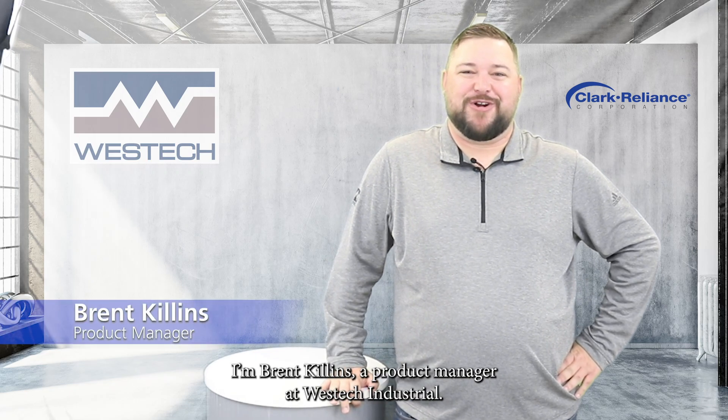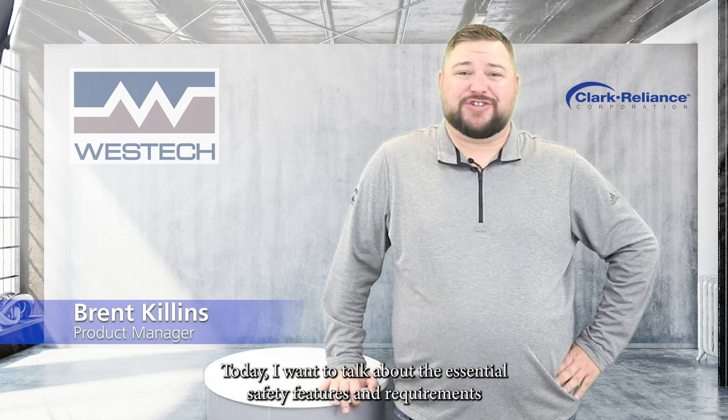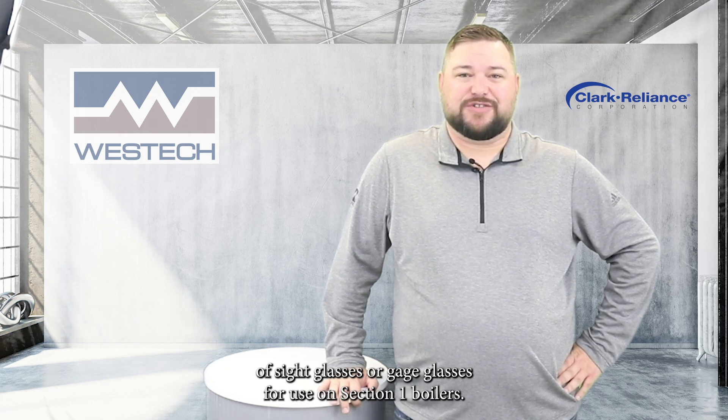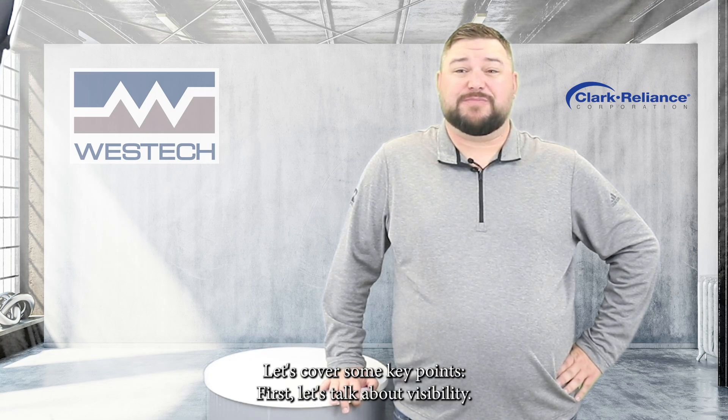Hi, I'm Brent Killens, a Product Manager at West Tech Industrial. Today, I want to talk about the essential safety features and requirements of sight glasses or gauge glasses for use on Section 1 boilers. These guidelines are important for ensuring safe and efficient boiler operation. Let's cover some key points.